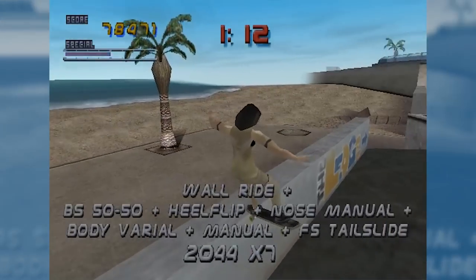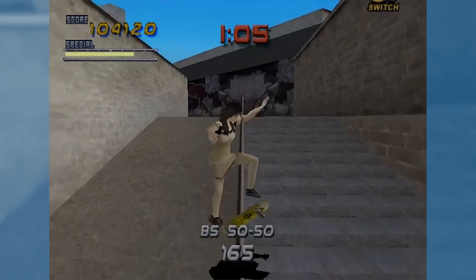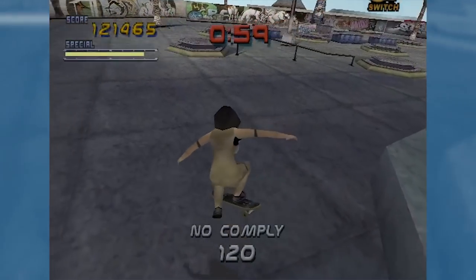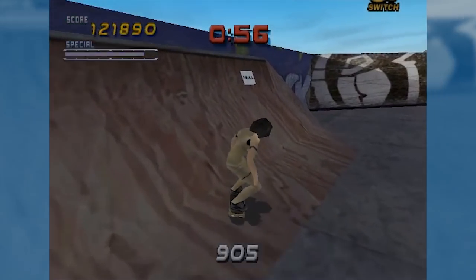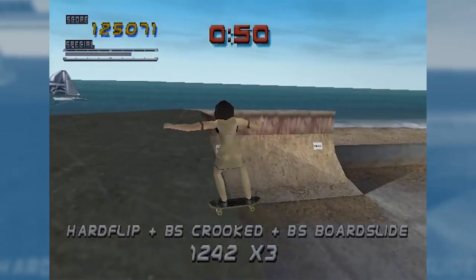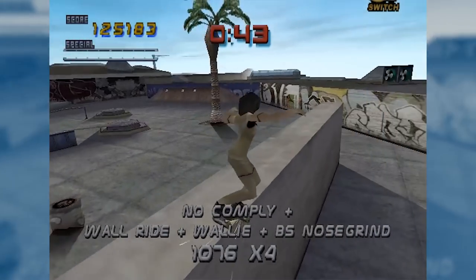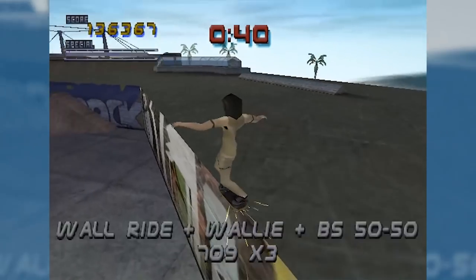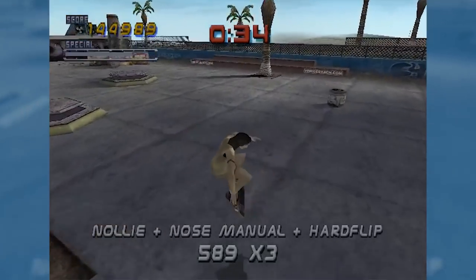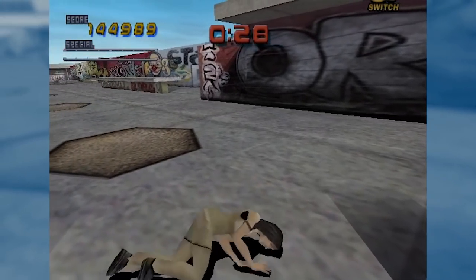One of the major problems though is that this game will not accept any of the regular patches. Like, if you get the English version of Tony Hawk 2 you can get a widescreen patch and all that kind of stuff — but if you install any of it you will lose all of the Korean exclusive content because it's like a new launcher or something. You just can't play as these characters, so that's the downside. But it is really interesting for someone who's a huge fan of the series like me to see something so different.